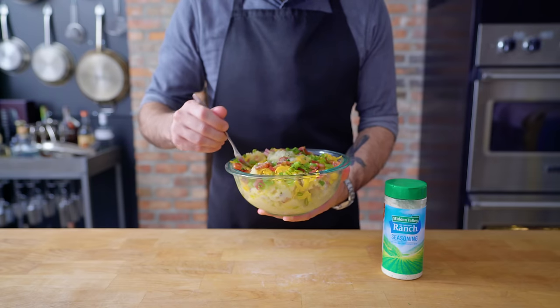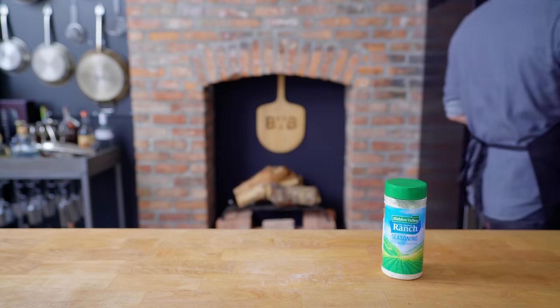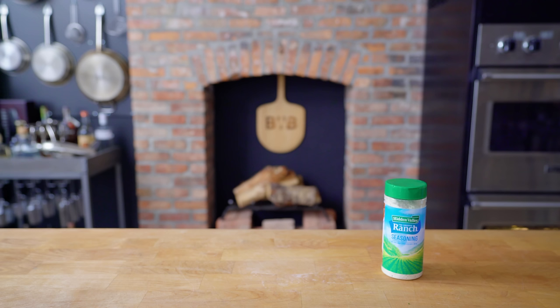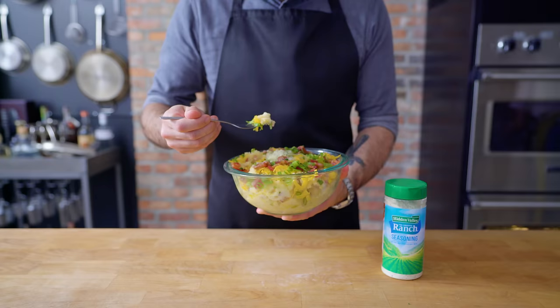And there you have it. Thank you, Hidden Valley Ranch, for sponsoring this episode and for helping me make the best mashed potatoes I've ever eaten. The Seasoning Shaker is great for adding a punch of flavor to anything you make that's missing a little something. You can add it to marinades for meat, sprinkle it on popcorn, or season vegetables. For more from Hidden Valley Ranch, check out the link in the description. See you next time.